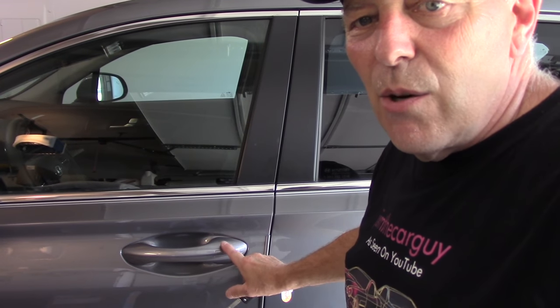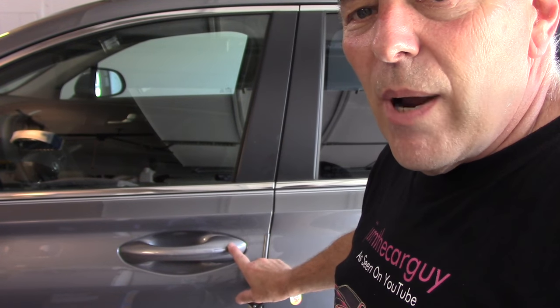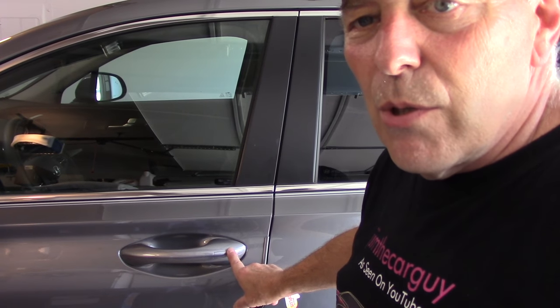So what you're basically going to do is take your key like this. As you can see, there is no keyhole on the outside here. I'm going to show you how to open this up — there is a key slot directly underneath here. Let me bring you in a little closer and show you how to do it, and we'll get this door opened up.